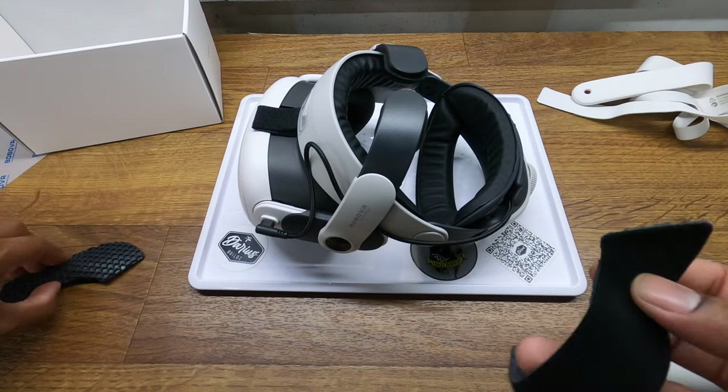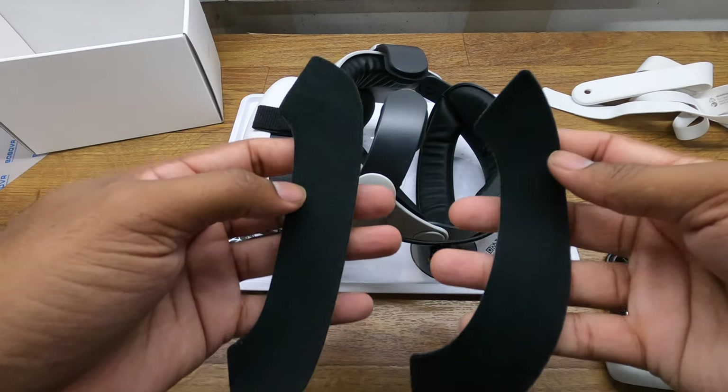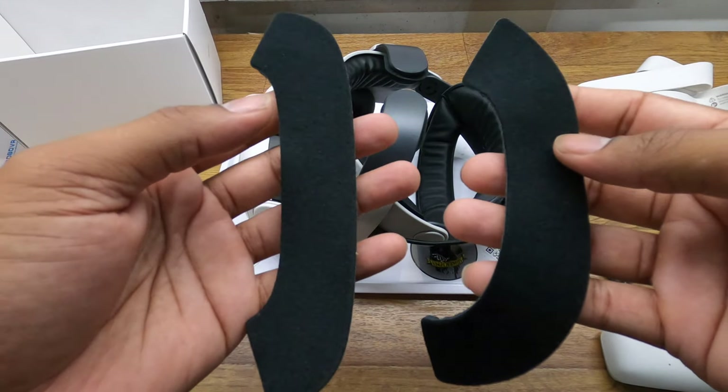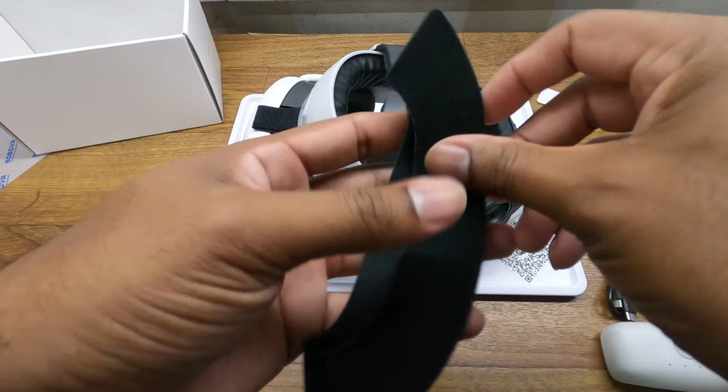I'm not sure where these extra pieces go, so if you know please leave a comment in the comment section.